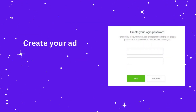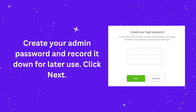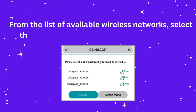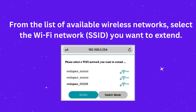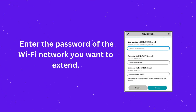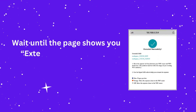Create your admin password and record it down for later use. Click Next. From the list of available wireless networks, select the Wi-Fi network you want to extend. Enter the password of the Wi-Fi network you want to extend. Wait until the page shows you extended successfully.